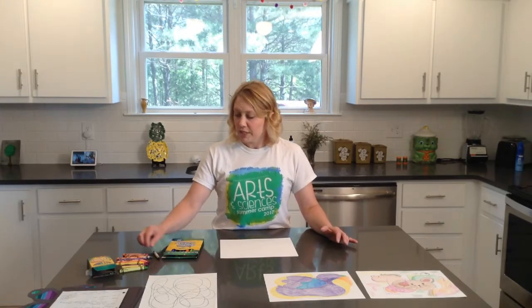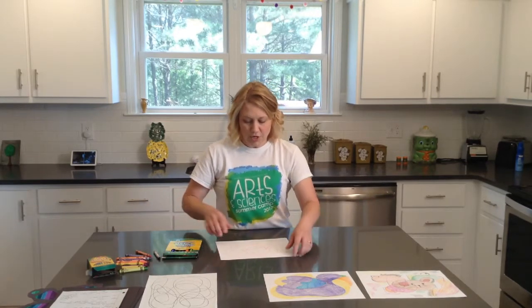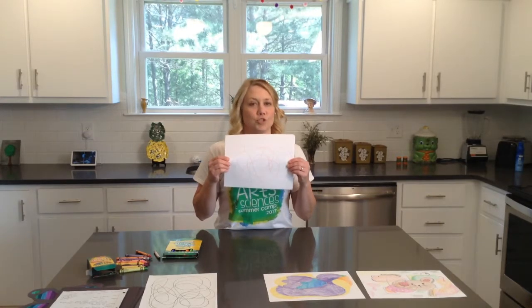The first thing I want you to do is just pick a color. I want you to close your eyes because this makes it more spontaneous and not as planned. So close your eyes and just create a big scribble on your paper. You might want to have something protective underneath it so that you don't mark on any furniture. Put your color down and you'll see your scribble.